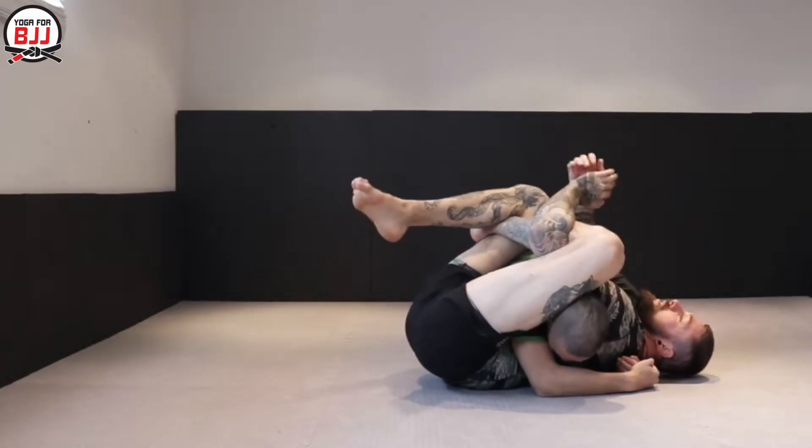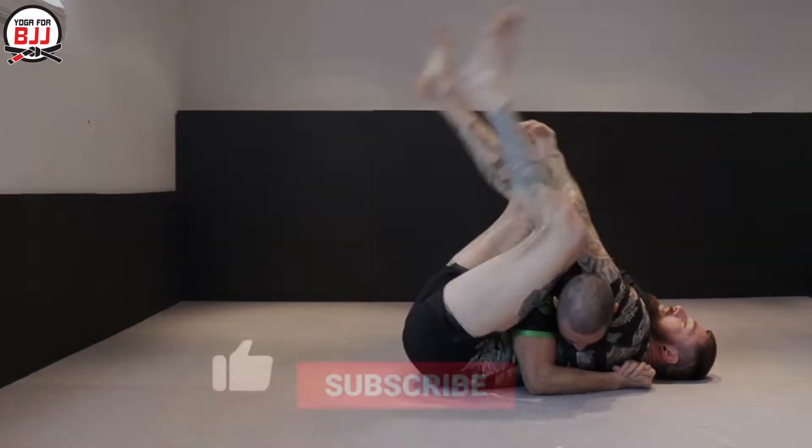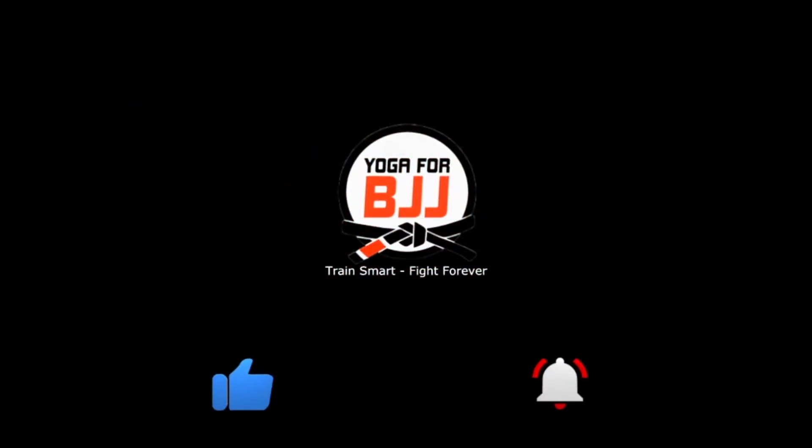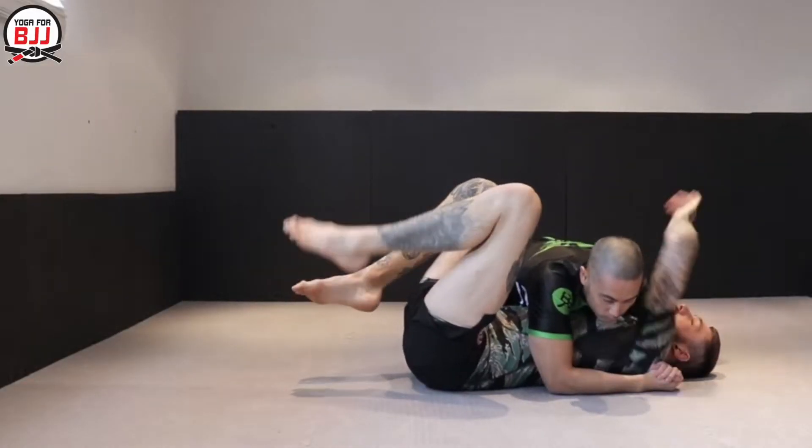Let's take a look at how to finish the buggy choke in BJJ. So let's take a look at the buggy choke.